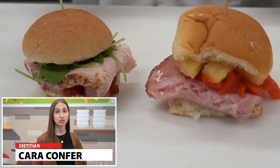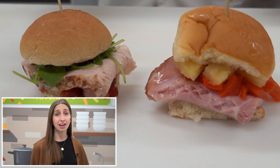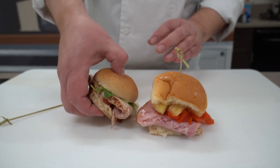My name is Kara and I'm the District's Dietitian. These sliders are a great way to use up any holiday leftovers that you have to reduce food waste. They're also a great quick and easy lunch option. Delicious.